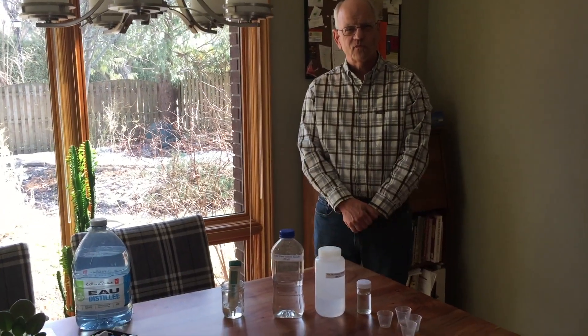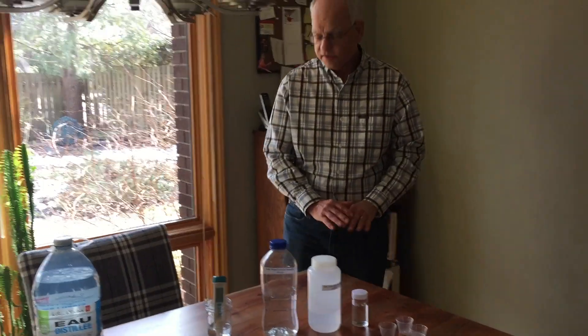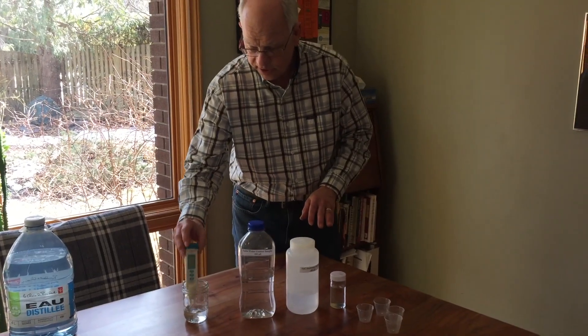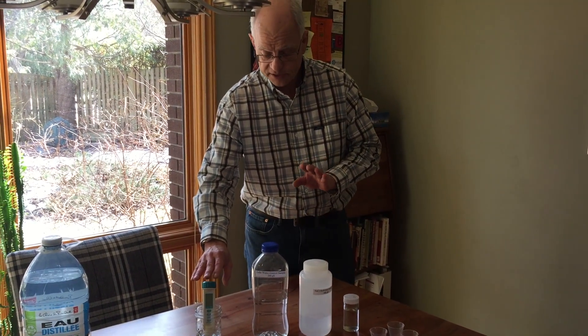I was hoping you would show people your protocol for testing your conductivity meter and making sure it's accurate, and then good methods for keeping care of your conductivity meter. For starters, here's what I have. We have the conductivity meter here with the cap removed, and it's been soaking in distilled water for at least half an hour, as per instructions from the manufacturer.